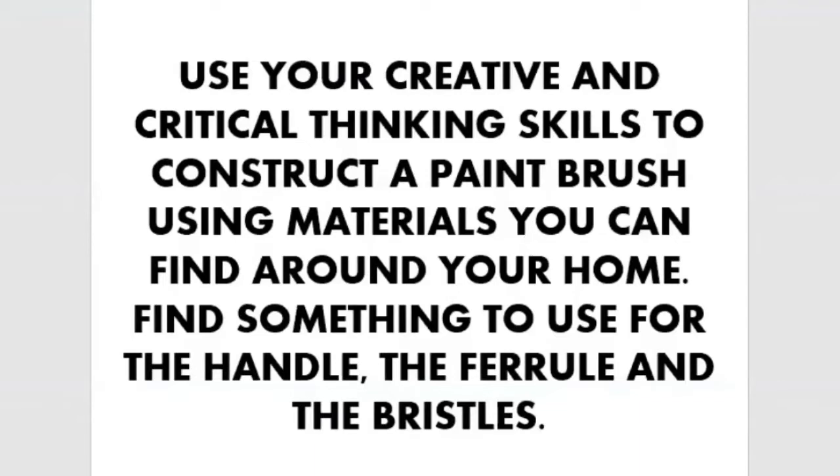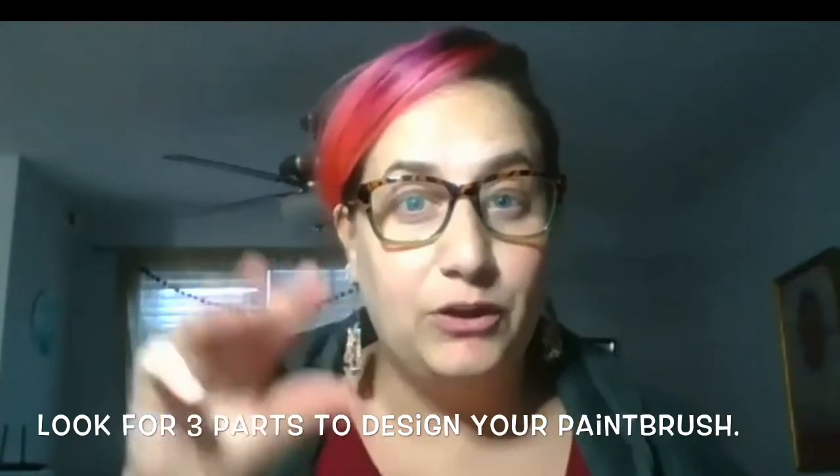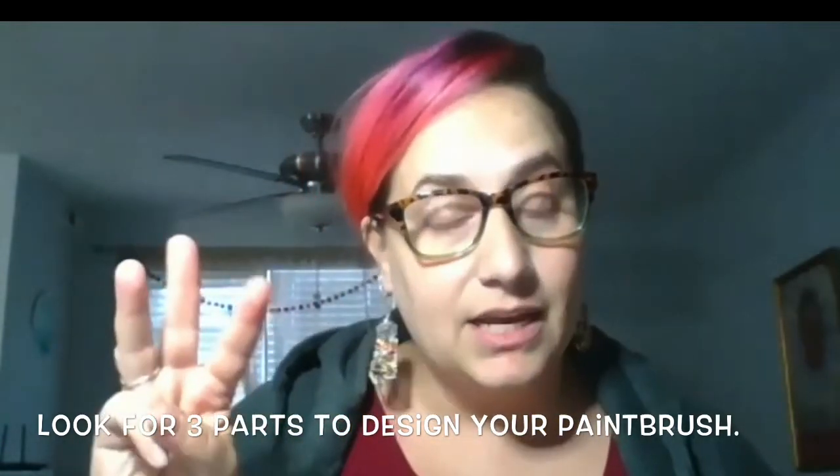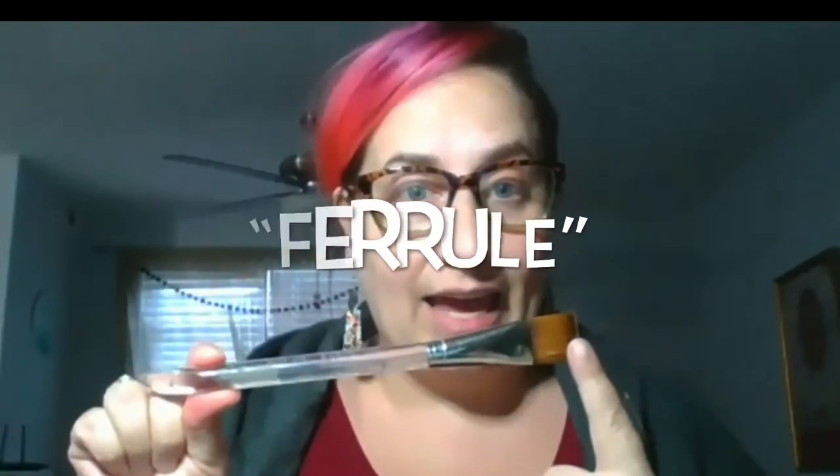Find something to use for the handle, the ferrule, and the bristles. When you're thinking about building your paintbrush, you're going to be choosing three different parts to put together: the handle, the ferrule, and the bristles.